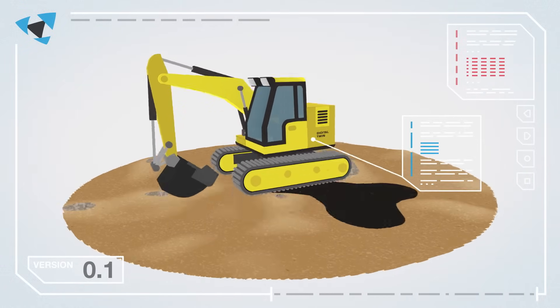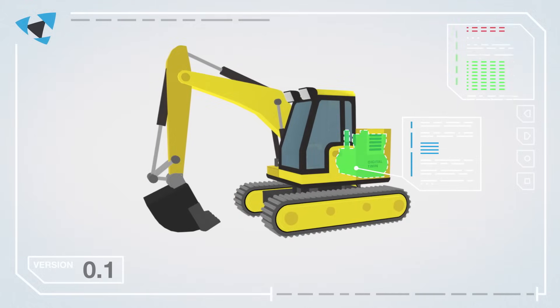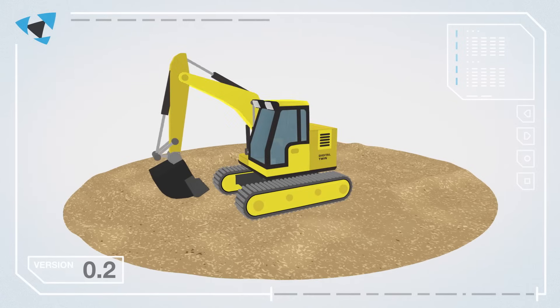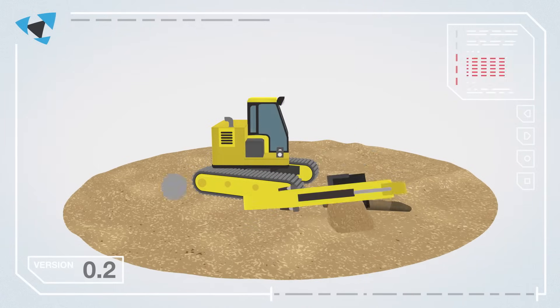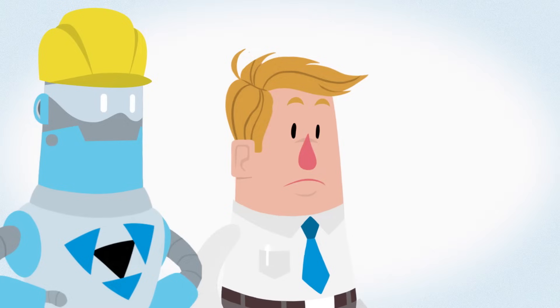The Digital Twin is capable of simulating its behavior and use in real time. The Mevea software simulates real-life physics so the machine can be tested in different environments and on the actual tasks that it's designed for.